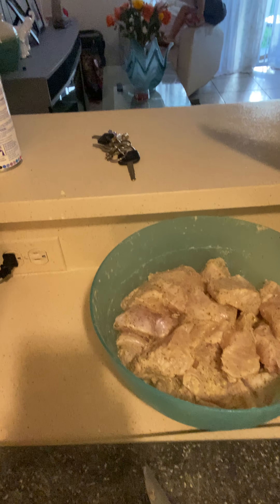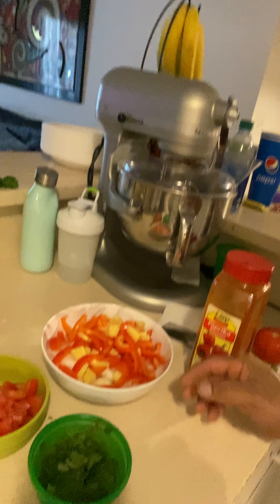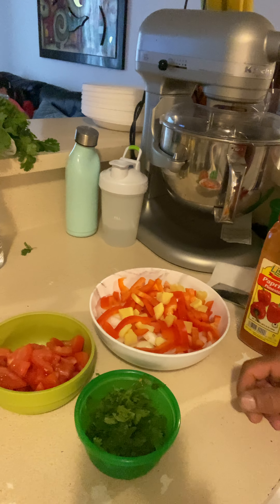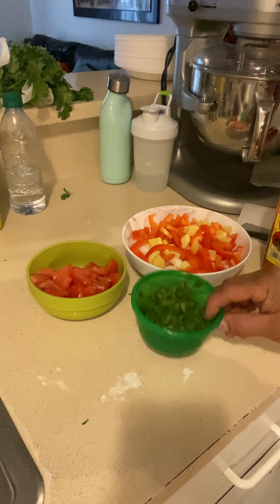I already went spearfishing so now I'm doing one of the groupers — I cut it into big chunks. I'm gonna do it in coconut milk, so I got paprika, onions, red pepper, ginger, tomato, and cilantro.